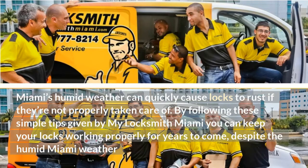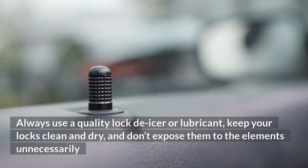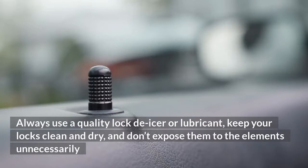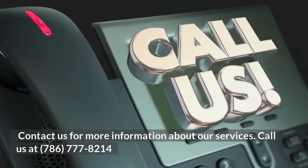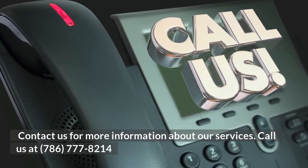Miami's humid weather can quickly cause locks to rust if they're not properly taken care of. By following these simple tips given by MyLocksmith Miami, you can keep your locks working properly for years to come, despite the humid Miami weather. Always use a quality lock de-icer or lubricant, keep your locks clean and dry, and don't expose them to the elements unnecessarily. Contact us for more information about our services. Call us at 786-777-8214.